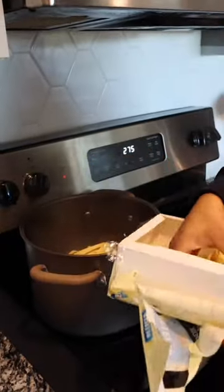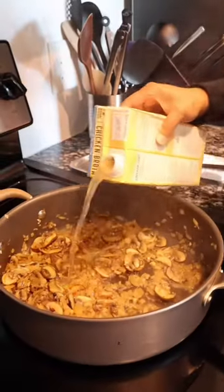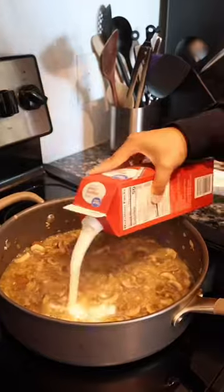Fettuccine, going in. Some chicken stock. Some heavy cream.